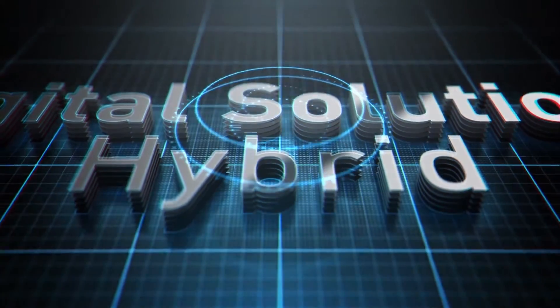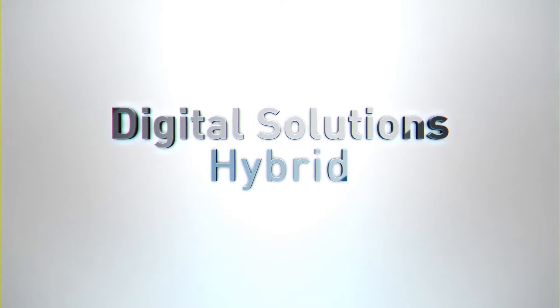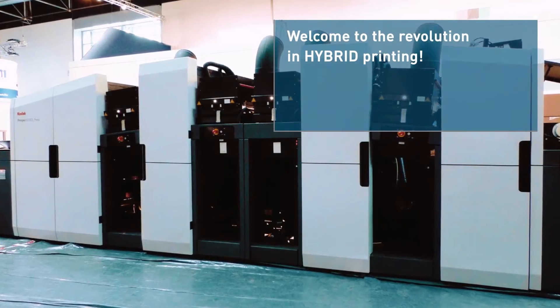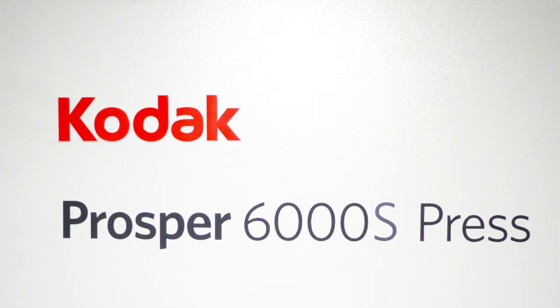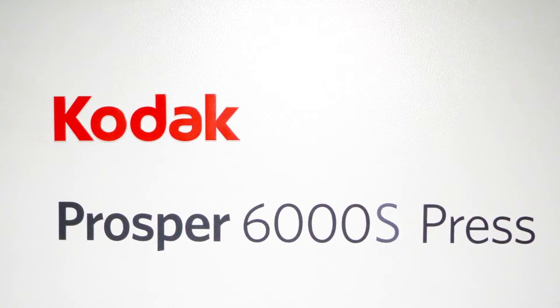Welcome to the revolution in hybrid printing! Digital printing is conquering the brochure production. Flexibility and variability are convincing. We will present this to you at our live production of a brochure.